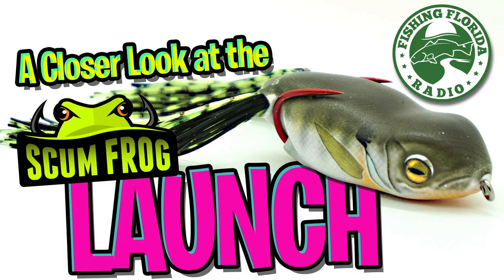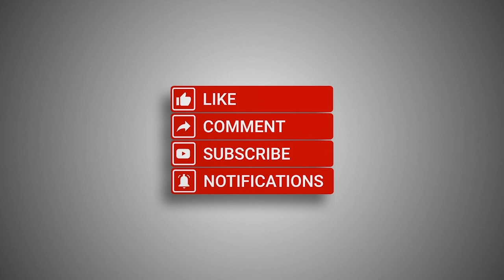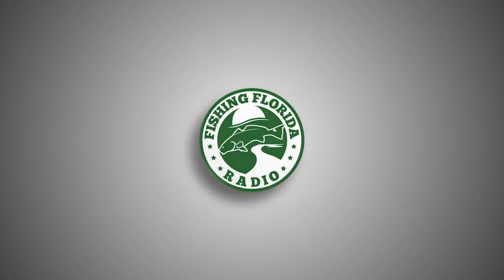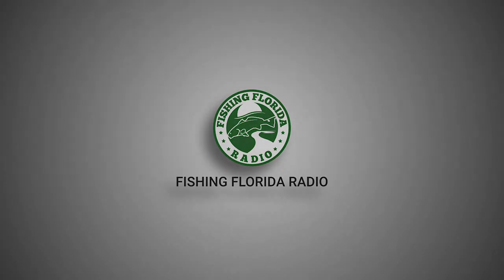Welcome back to the channel. Today, let's take a closer look at the Scumfrog launch. But before we do that, make sure you click the subscribe button and be part of the Fishing Florida Radio family. Subscribe, like, comment, and click the notification bell so you know when our next video drops.